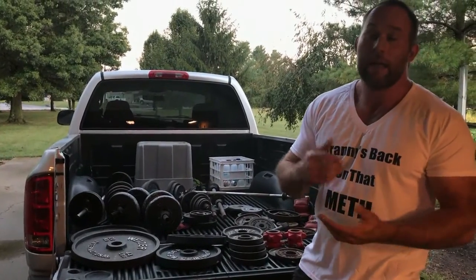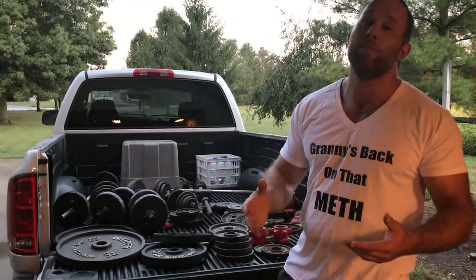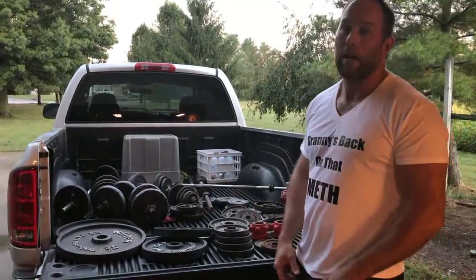Anyways, just wanted to tell you guys: keep checking Craigslist. If you're building a home gym on a budget, that's the way to go. That's it.